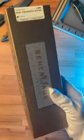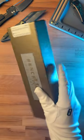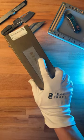Just got in probably the nicest Gold Class Benchmade knife from the House of Blades. Let's open her up and see what's inside.